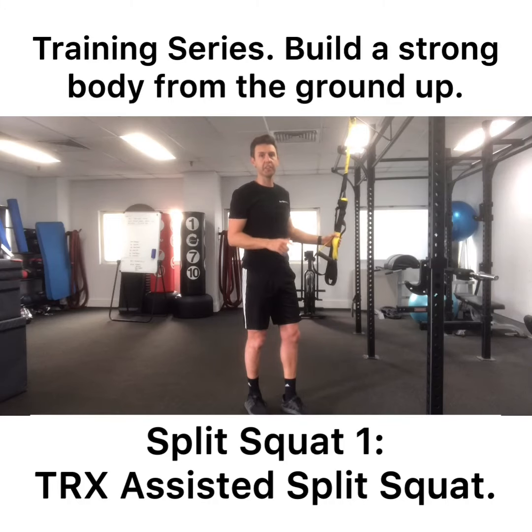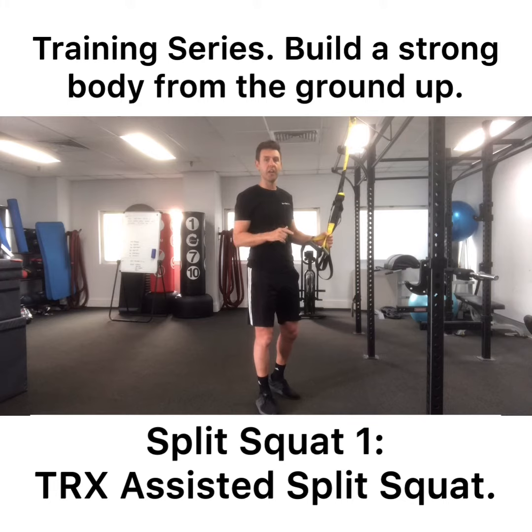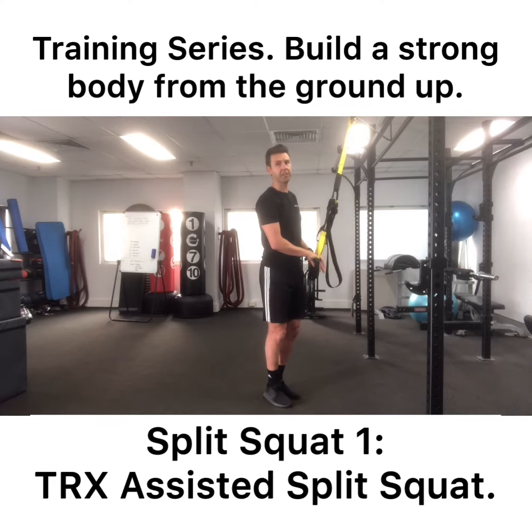This is the TRX Assisted Split Squat. This is a great progression to the split squat, and if you can't do a normal split squat with your full body weight, this is great because it offsets some of your body weight and gives you some support to practice the exercise perfectly.